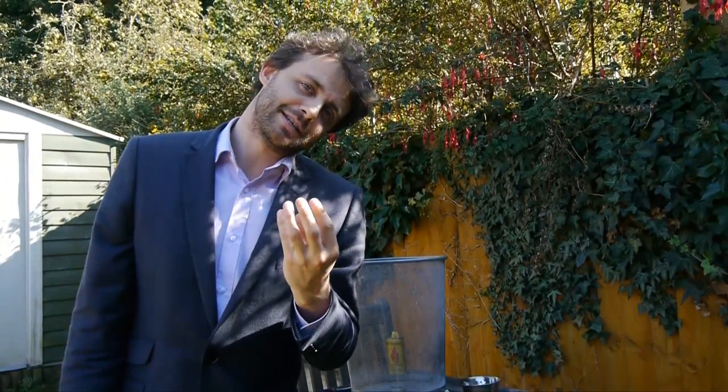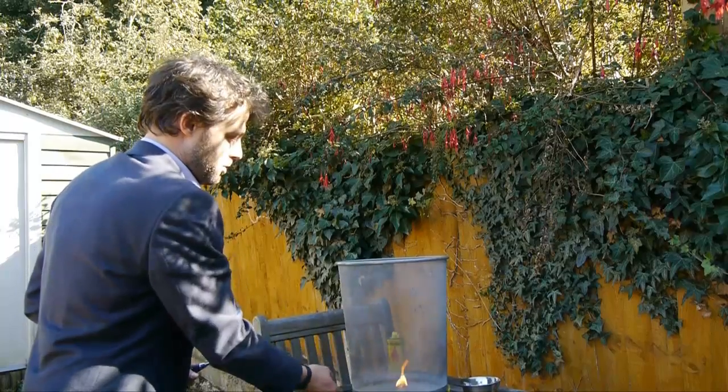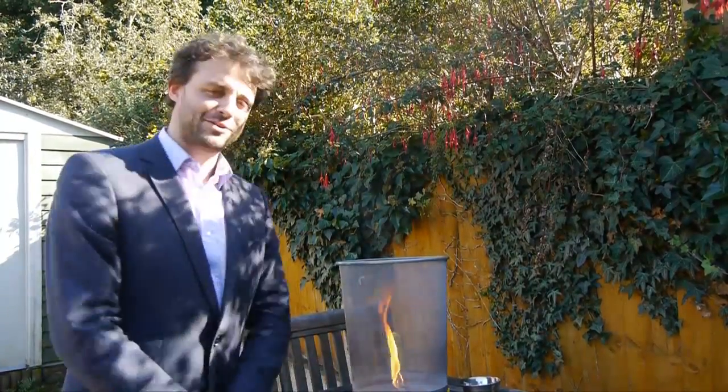That rotating motion will get faster and faster to conserve the angular momentum. So let's see if we can make this work — what is called a fire tornado. There it is! Fantastic. So that is how you make a fire tornado.